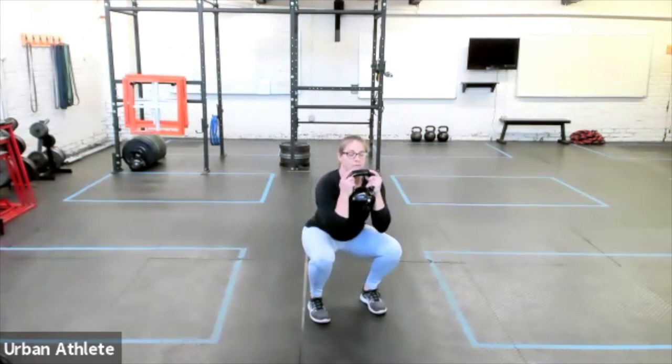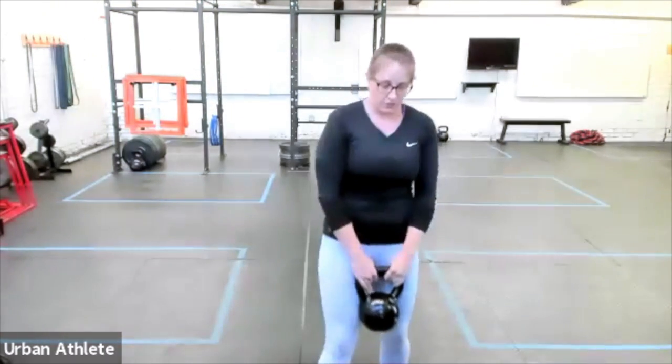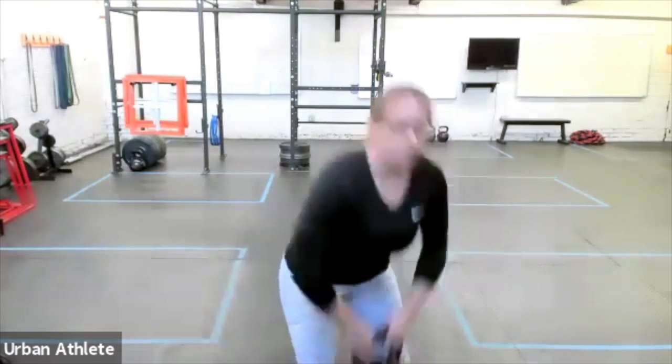And then drop down into a nice good squat. So again, at the top — you can see a little closer — wanna wrap and loop the hands around so that they go from on top of the handle down to the side.